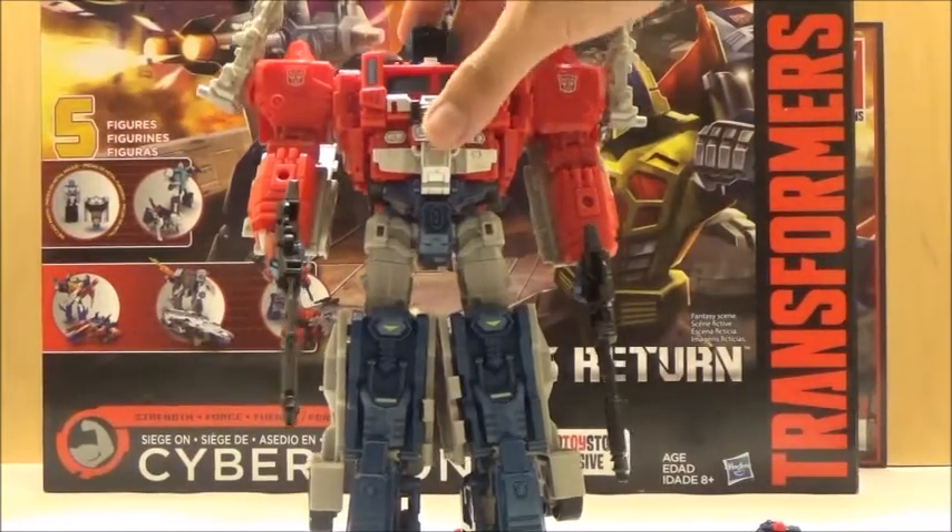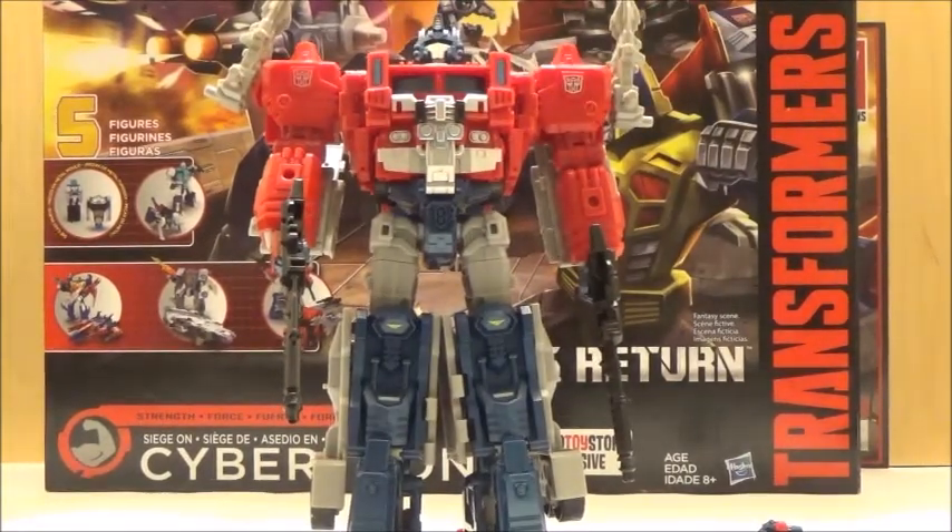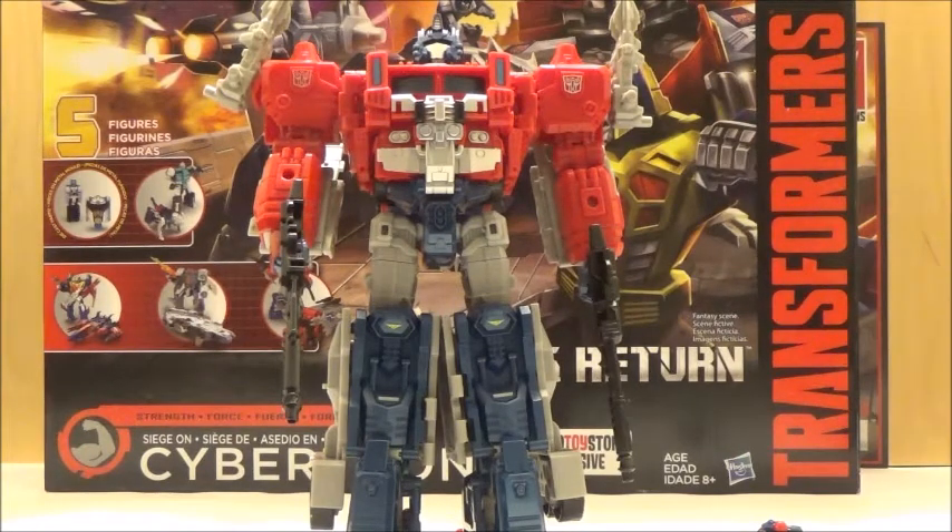Now we're going to move on to Transformation. The transformation is quite similar to Power Master Optimus, although there are a few parts that are different. So we'll now move on to that.